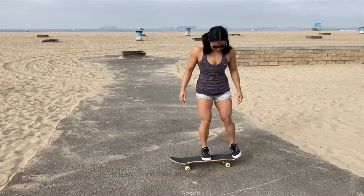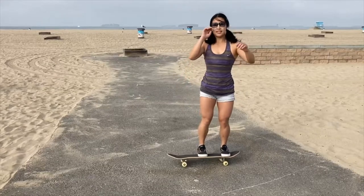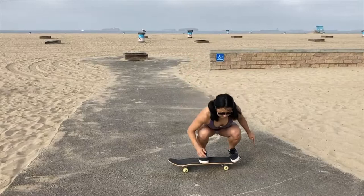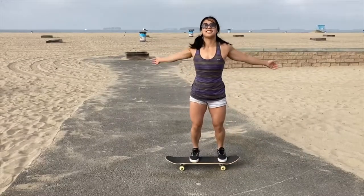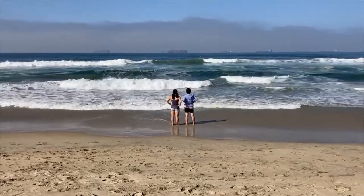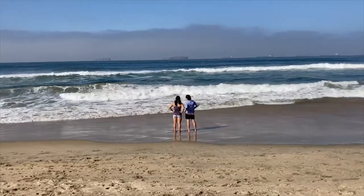Here are some clips of me trying to learn to ollie. If anyone has any tips, let me know. I do think I need to work on sliding my foot faster on the board, and I'm happy with trusting myself enough to at least make the effort to land on the board after my attempts.